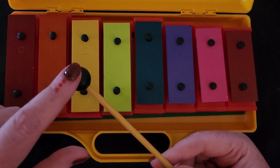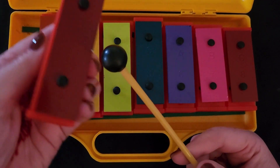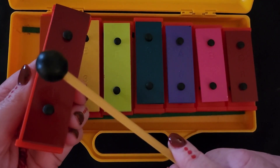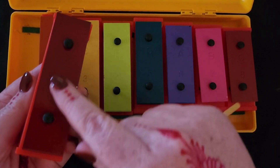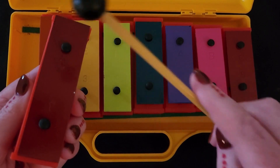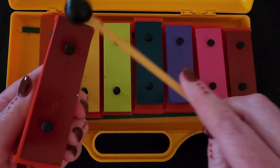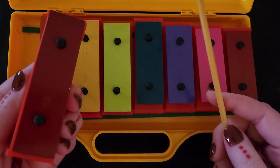You want to hit the resonator bells with this part of the mallet. When you hold your resonator bell, you hold it in your hand and you hit in the middle of the bar. If you hit in the middle right here, it makes a good noise. If you hit over here, it doesn't sound very good. If you hit in the middle, it sounds really nice.